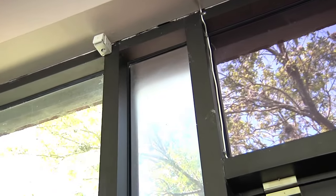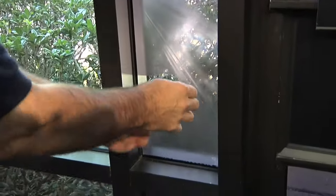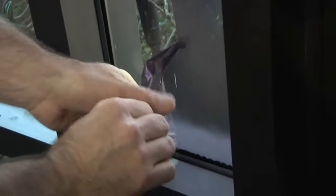So we're just going to go ahead and pull that all the way off and do one layer at a time here. Now we're going to come back to the layer that's left and pull it slowly, and it looks like this film is going to come off and leave some of the adhesive behind.